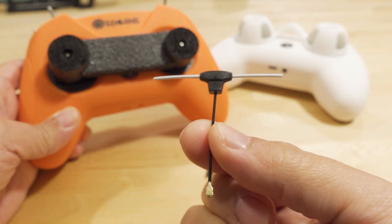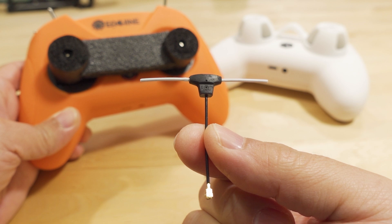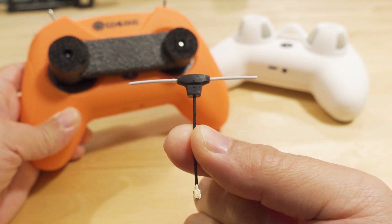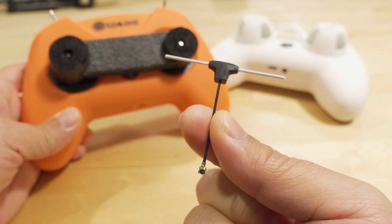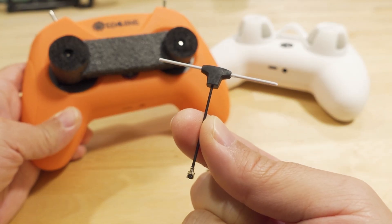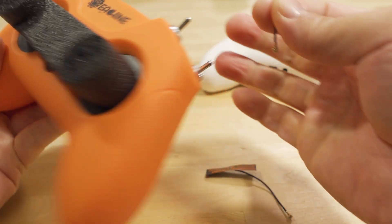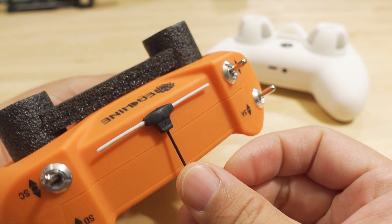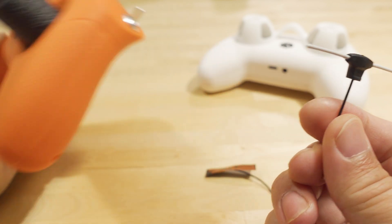I pulled the patch antenna out and put this dipole in here. This is actually from one of the receivers — you can buy these in a pack of two for about six or seven dollars. It uses the same microFL connector that the original uses, and the antenna sits in the same location in the case.